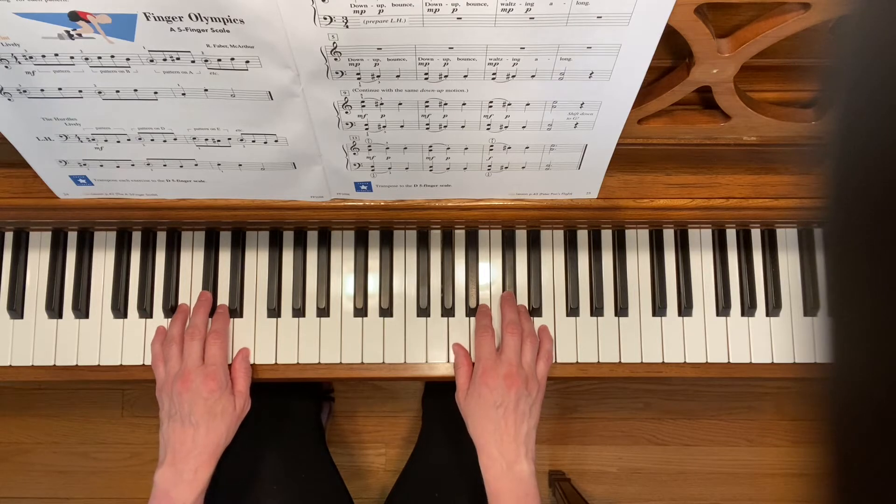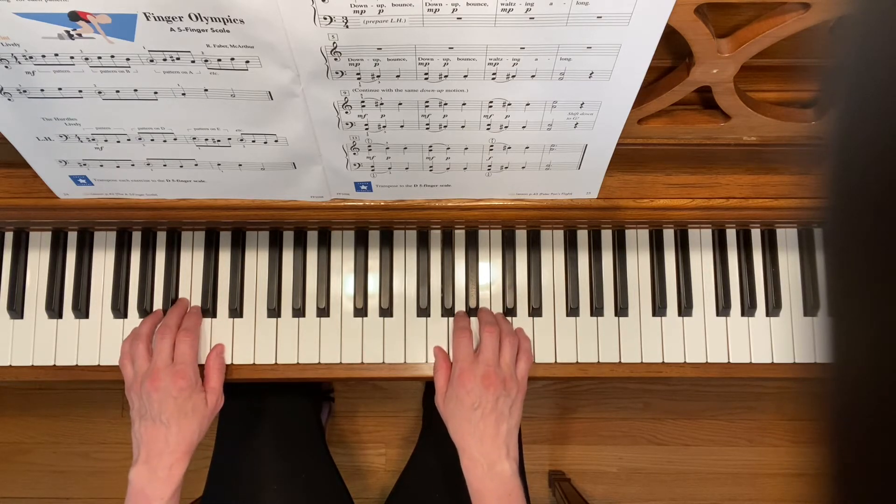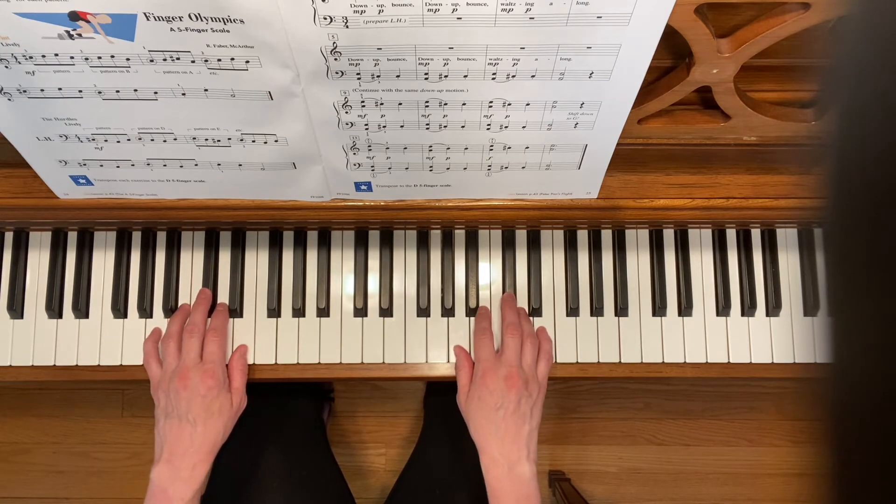In measure 13 of this exercise, you're going to move down to the G position, and then you'll move back up to the A position to finish.